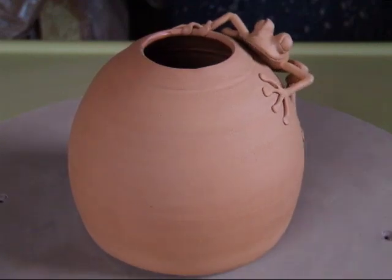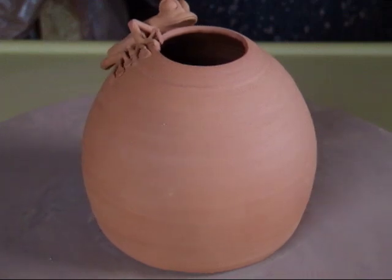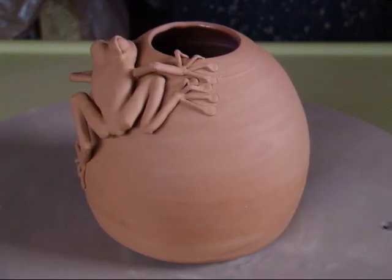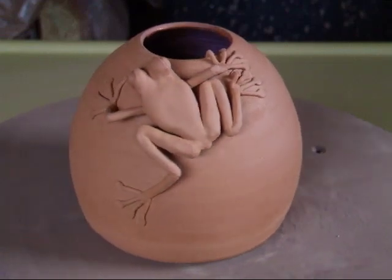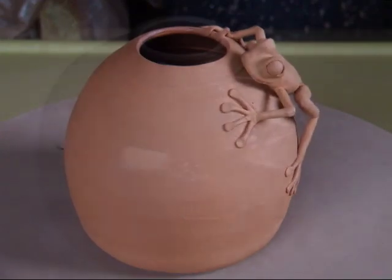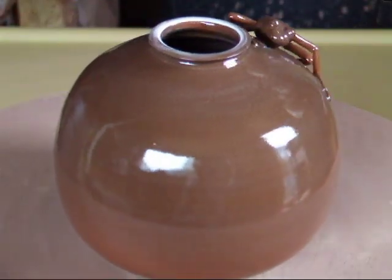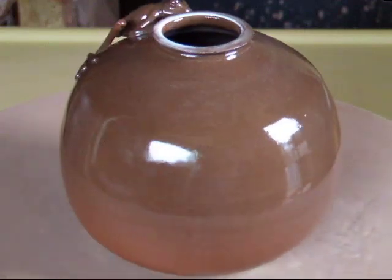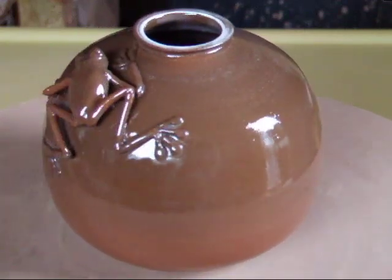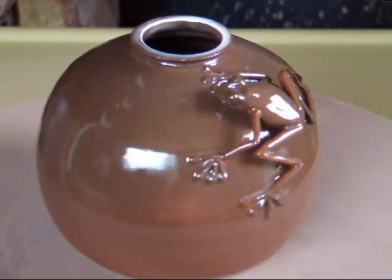This is the first of the frog pots. In this case I've just glazed the inside with a clear glaze. I quite like this one still — I think it works with the outside unglazed. This is the second one, which I put a clear glaze all over. I'm less happy with this. I think it would have worked better if I'd left the outside unglazed, but that was the point in trying these things — seeing what works and what doesn't.